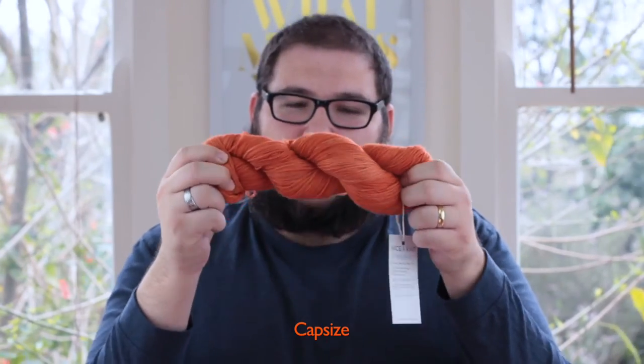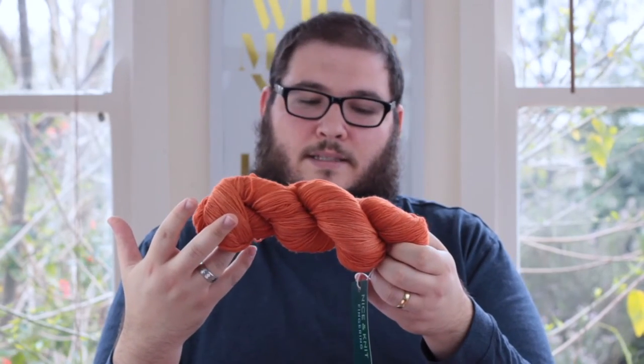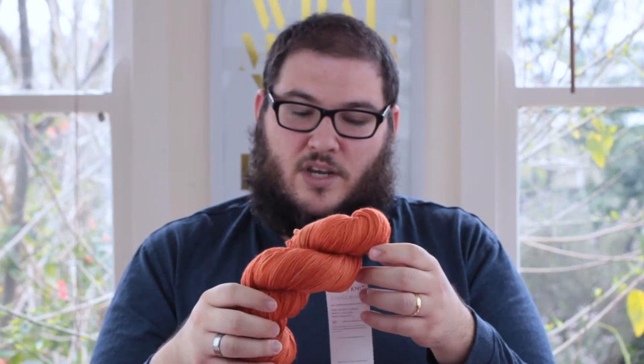You might wonder what you can use this yarn for. I really think you can do anything with it — from baby blankets, because it is machine washable, to garments worn directly against the skin, since 100% merino is so soft. It'd be good for outerwear as well, and socks because it's a hard-wearing yarn. You could even knit homewares like cushion or pillow covers. If I was to sum up Nice & Knit yarns in one word, it would be versatile, because there's just so much you can do with it.